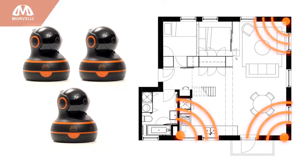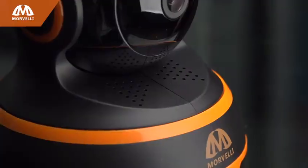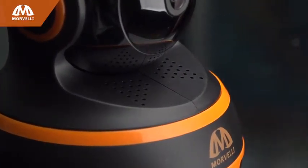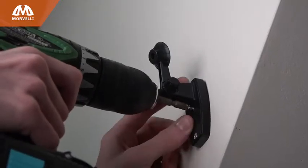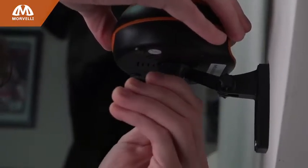Buy several of these great Morvelli cameras to control and monitor various rooms and outside areas. Why settle for the disappointing results delivered by less sophisticated products? Mounting it couldn't be simpler. You get fasteners for both wall and ceiling. Whether it's horizontal or vertical, the camera's legs have a rubberized coating that prevents it from sliding, and setup takes less than three minutes.